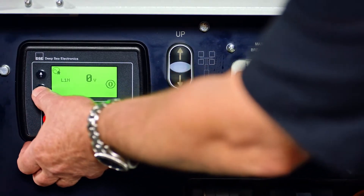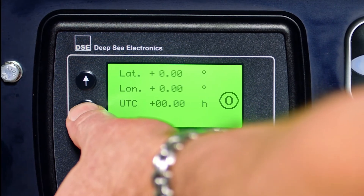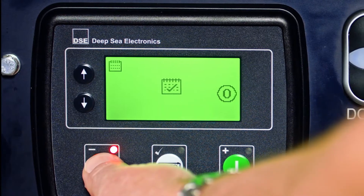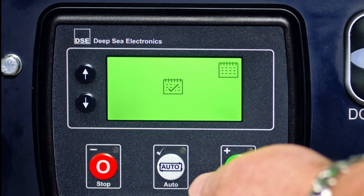You're going to take the down black arrow and scroll down to the calendar. Once you're at the calendar, you want to hold and press the stop button for five seconds until the calendar pops up into the right corner. Now you're in the scheduler.